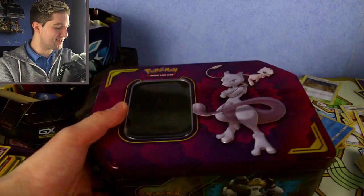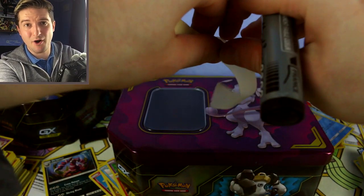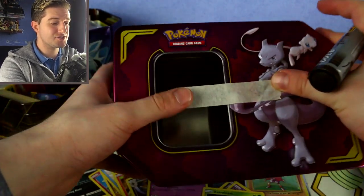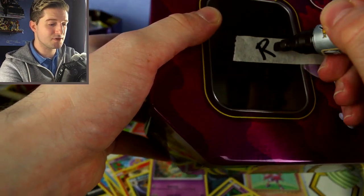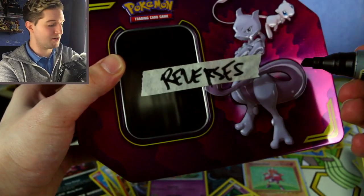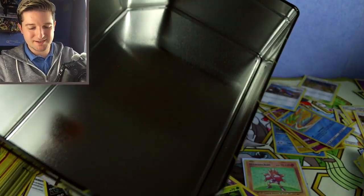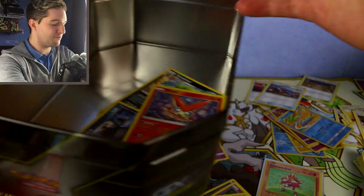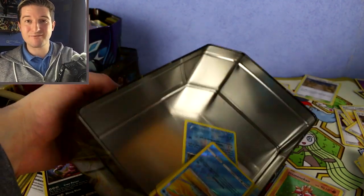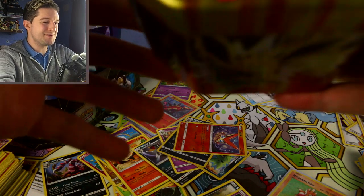Once you've got all your cards sorted out, get that empty tin, get the masking tape — it's very important to use masking tape because it's easy to get off the tins if you want to reuse them, and you can write on it. Get your marker and just name what you're going to call that tin. I'm going to call this one 'REVERSES' — we'll capitalize it so it's nice and clear — and then put all your reverses in there.